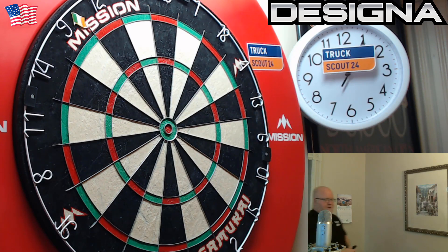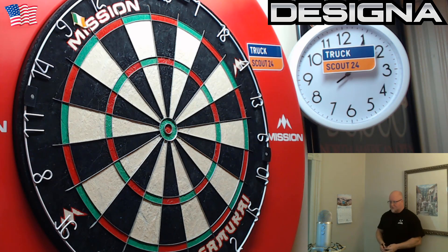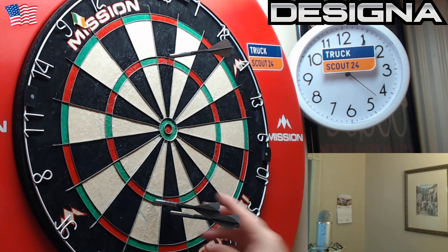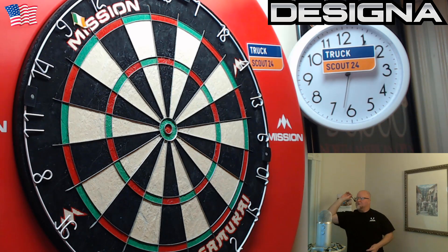As far as the grip goes, these are actually a lot more grippy than I expected. I'm going to give them a level three grip on a scale of one to five. If you notice in some of the close-up shots, the rings are spaced apart a little more than your average multi-ring dart. Because the rings are spaced apart, they do bite into your fingertips really well and provide quite a bit of grip — maybe a little bit more than you'd expect.